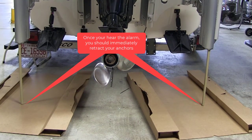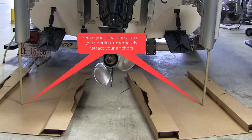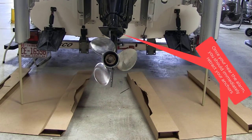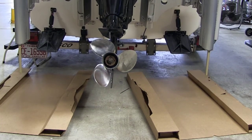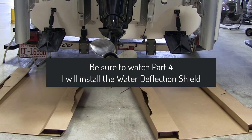you should immediately retract your anchors before taking off on your boat, which could cause serious damage to your boat and anchors. Be sure to watch part 4, where I will install the water deflection shield. Thanks for watching.